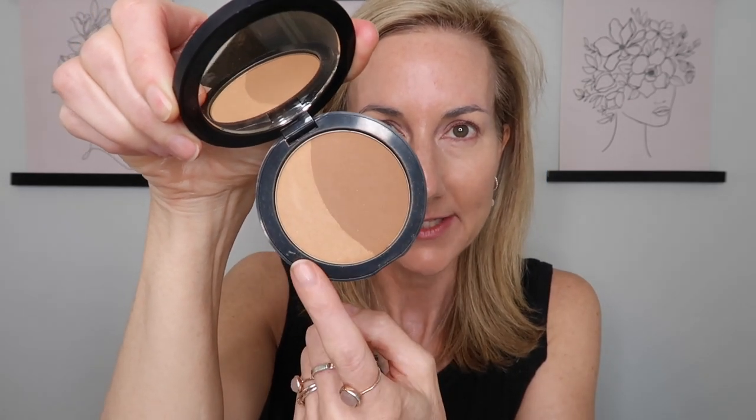Next we're using Glow Skin Beauty bronzer in Sun Kiss — it's a gorgeous bronzer. You can use just the bronzer, add a little highlighter, or mix the two together. I'm using my Armani sculpting brush to warm up my skin a little — it gives you that perfect 'been out in the sun' look — and give myself a little bit of a bronze.